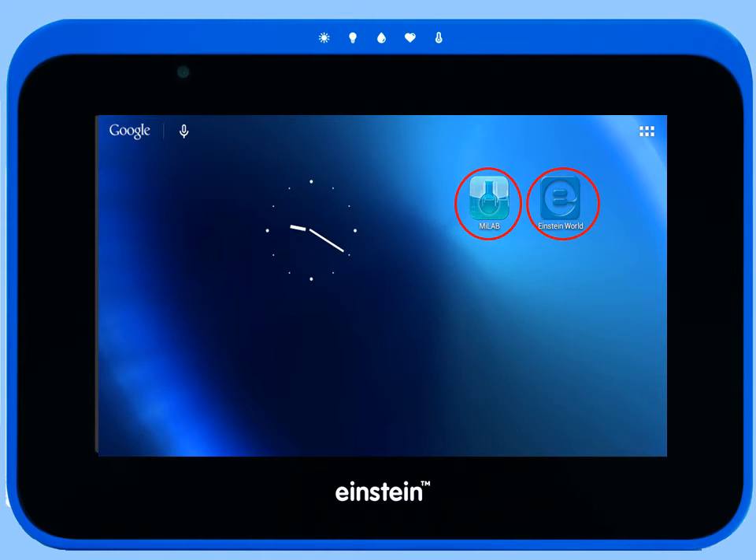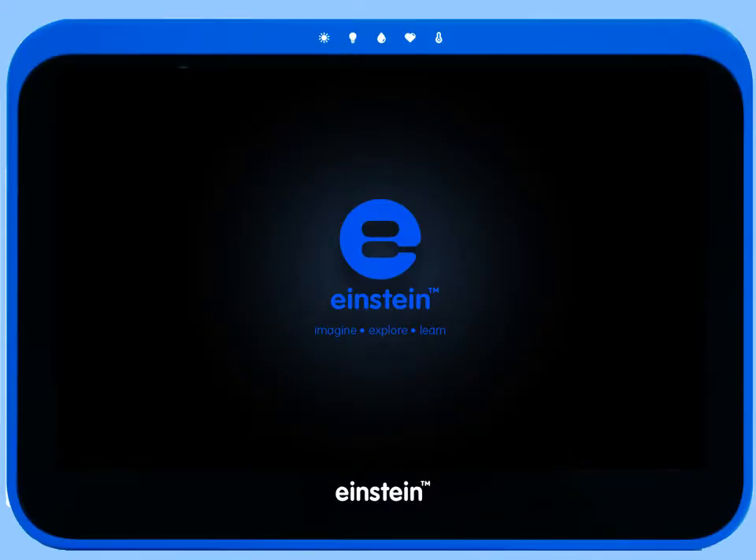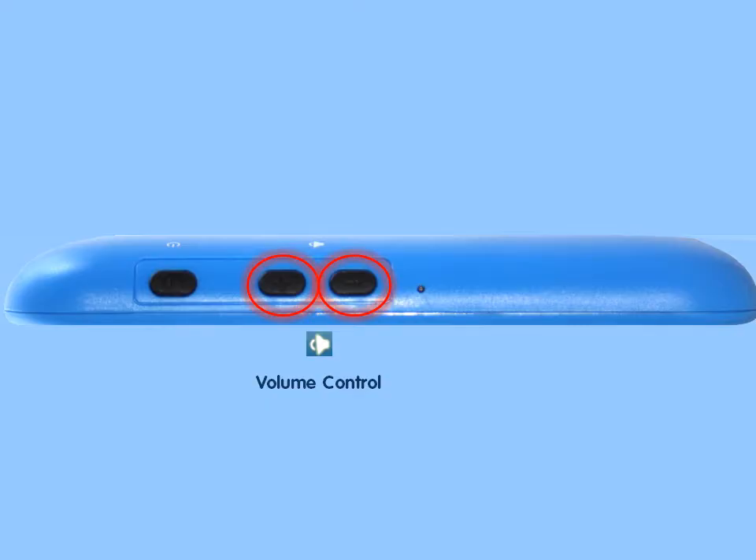Now let's take a look at the tablet itself. Turn the tablet on by pressing the power button located on the right side of the tablet for about five seconds. The Einstein logo will appear on screen. Right next to the power button, you'll find the buttons to increase or decrease the volume and the charge indicator. When the tablet is charging, the indicator will turn red.